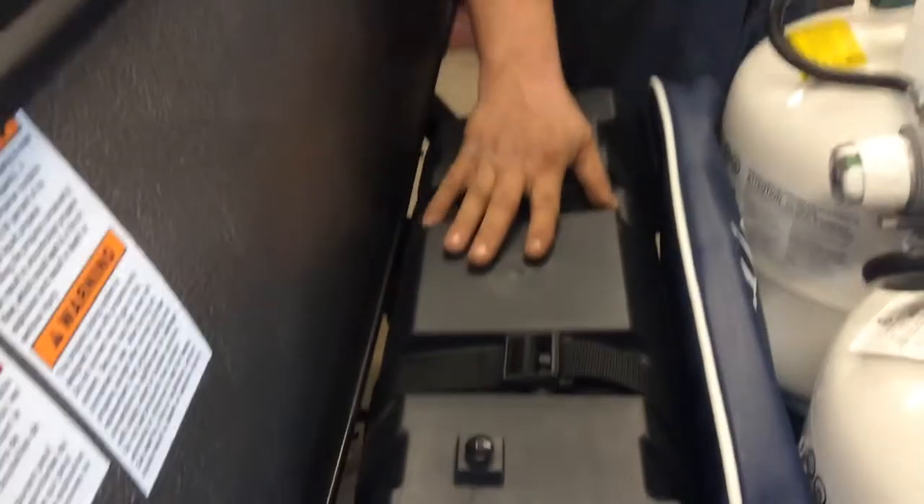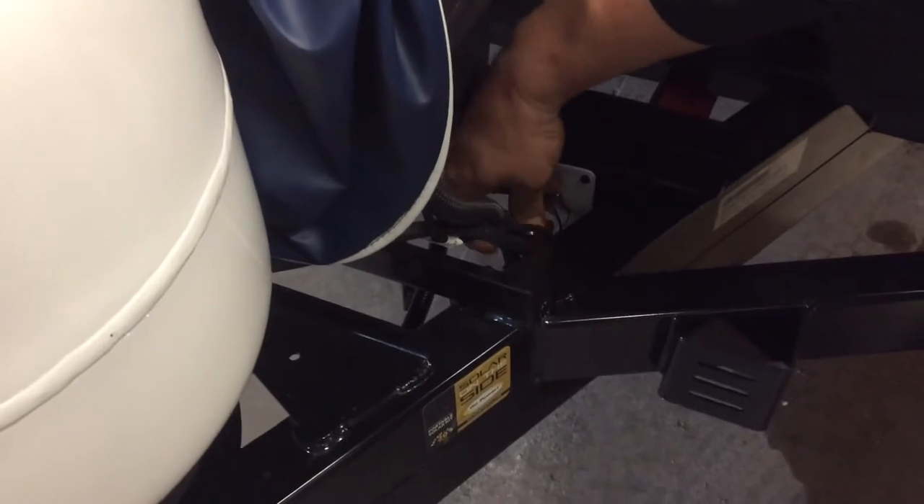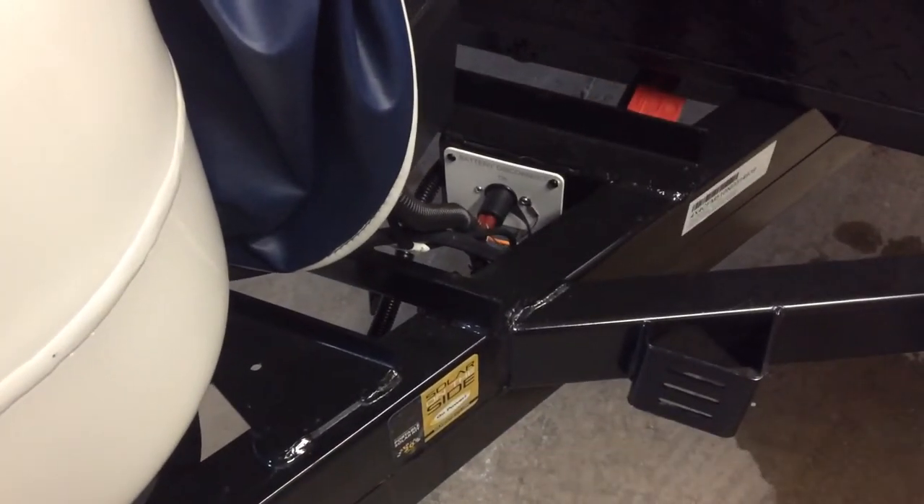Behind the propane tanks, you'll have two deep cycle batteries that are installed, ready to go. On the side of the battery box here, you'll see a battery disconnect. The key, rotating it clockwise until it's straight up and down, sends 12-volt power into your trailer.